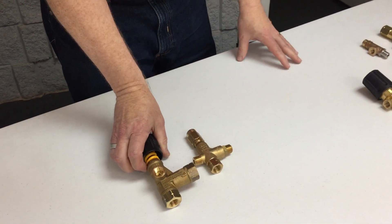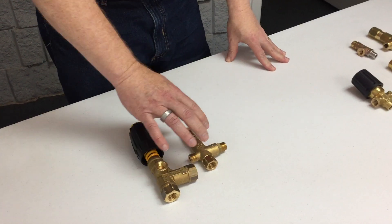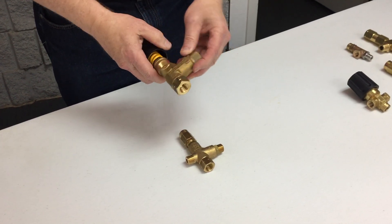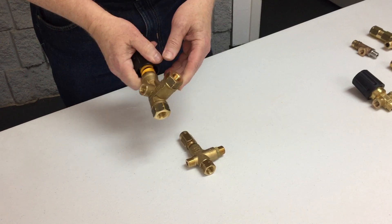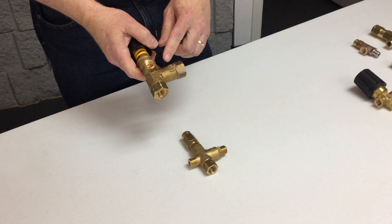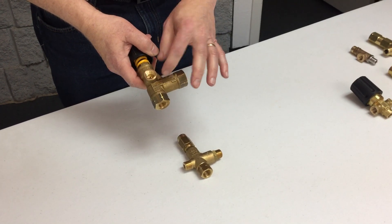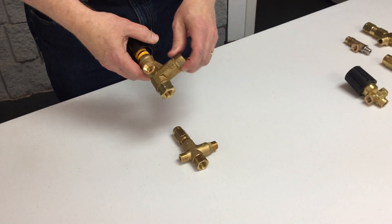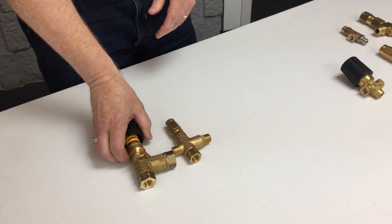Unloaders are available with and without check valves in them. The check valve can be removed in some situations. On a lot of the Pro-Kim truck mounts, they would actually remove the check valve inside the unloader to convert it to be used like a pressure regulator, which is kind of unusual — they could have just bought a regulator to begin with, but that's what they were doing.